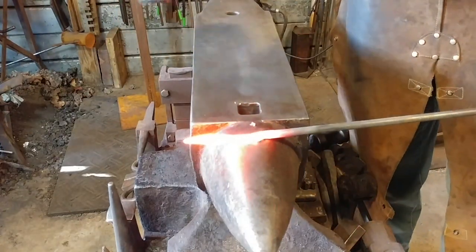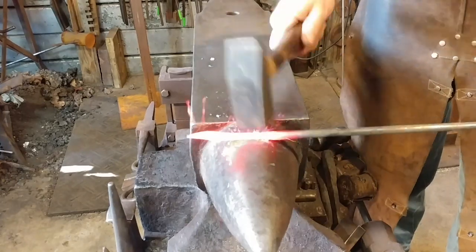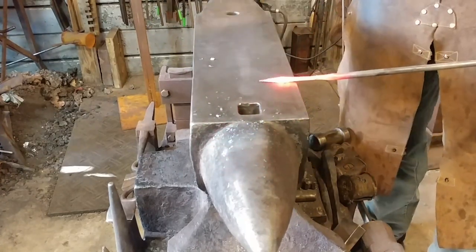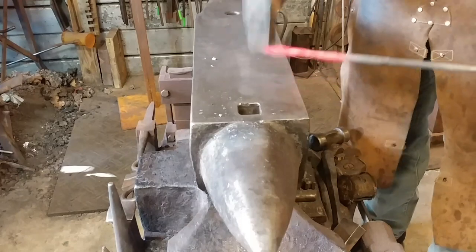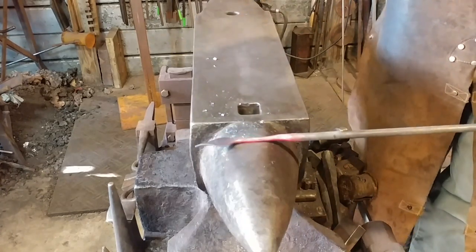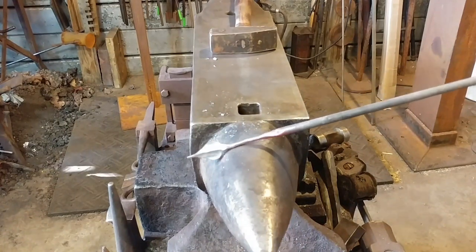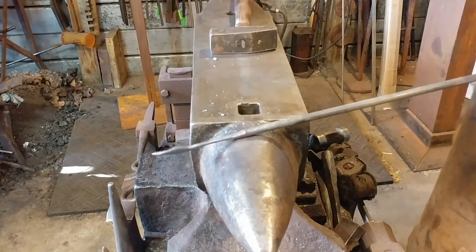We got this back up to heat. We're going to start to round off the stem area a little bit, just to get that looking more stem-ish and less like a square bar. And we're going to flatten and spread our leaf. You can see how that looks right there. That's the first step in this leaf bottle opener that we're going to be making.